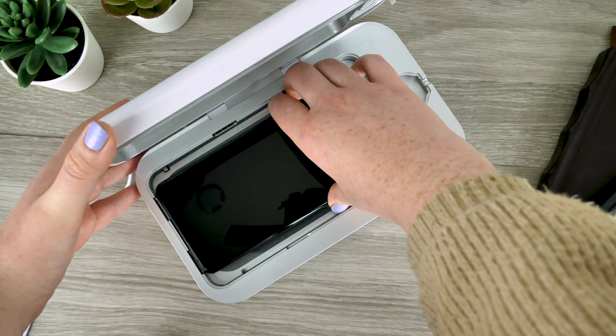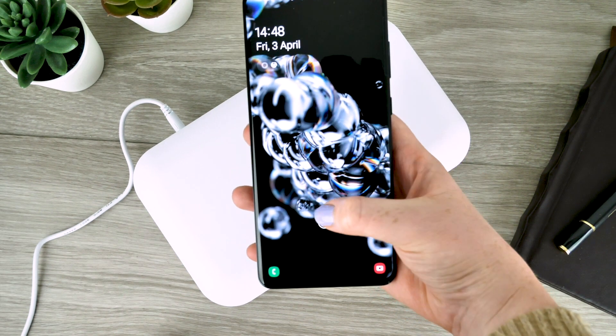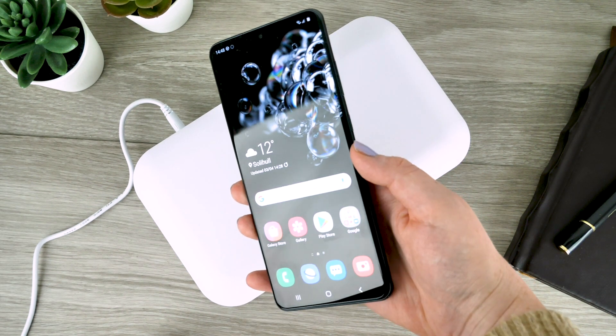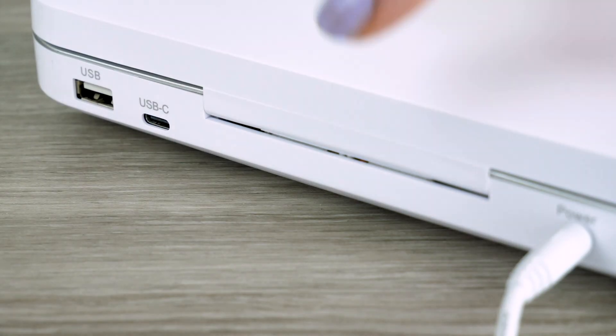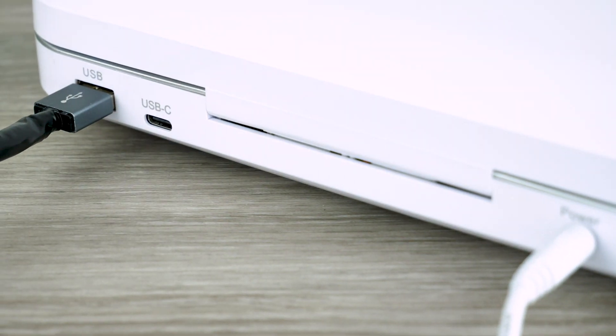When the light is no longer present it means the cleaning process has finished and you are free to remove your phone. The process usually takes around 10 minutes. The lamps do not generate any heat, so do not fear your device will be damaged by this cleaning process. Next to the wall input there is a USB-C input which allows you to charge your phone whilst it is being cleaned.